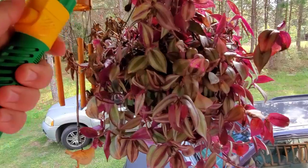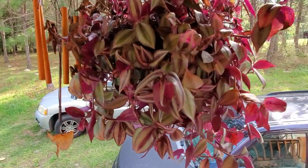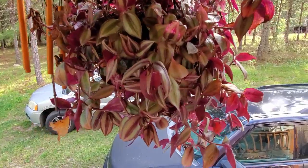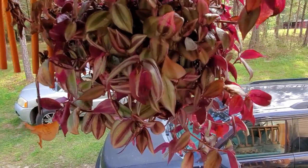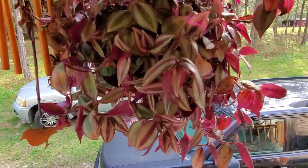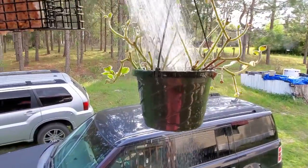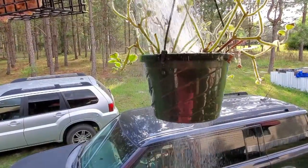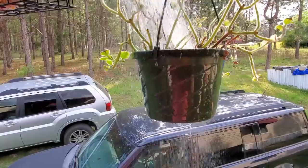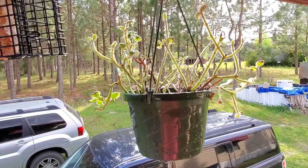And then this is some vine that Kristen got, but the sun isn't treating it too well. And this poor guy is Cuban Oregano. I made the mistake of leaving it out in the cold because I forgot to check the temperature and all these leaves fell off, but it smells great still.